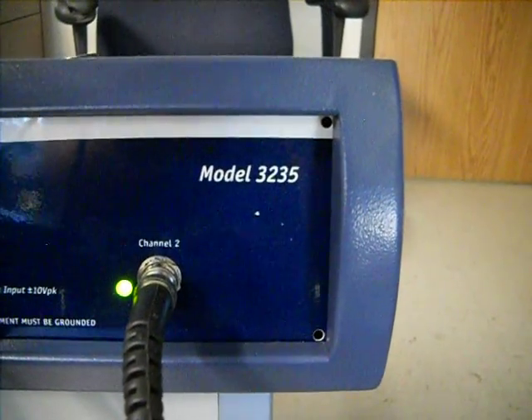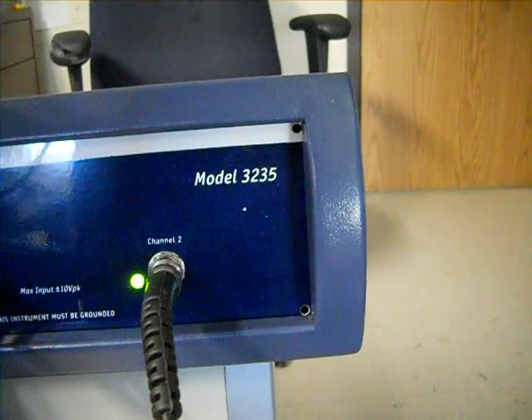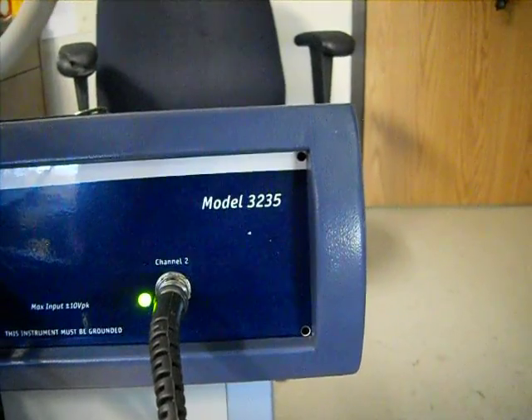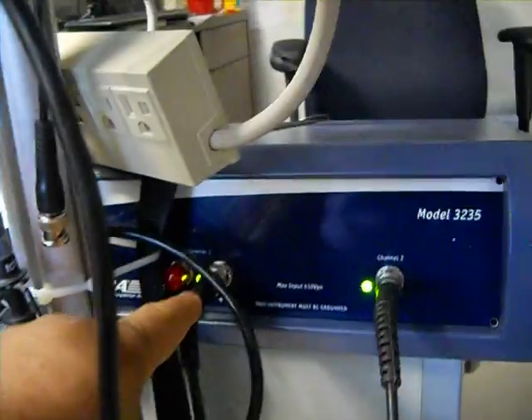Basically this is the Venable. The model is 3235, I think. This costs at least 30 to 35K. Basically it's an oscillator — you've got the oscillator output coming out of that jack, and then you have channel 1 and channel 2, so it's kind of like a scope.